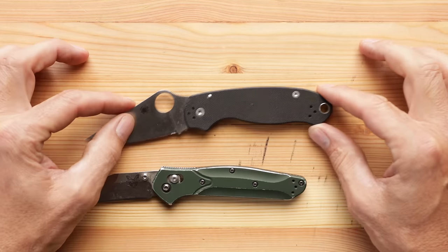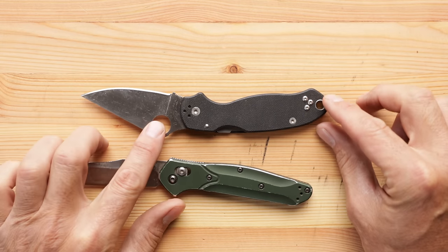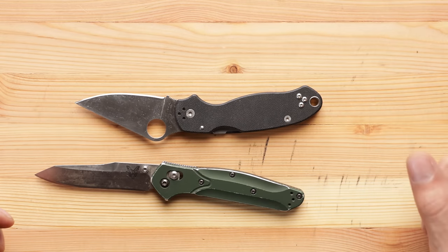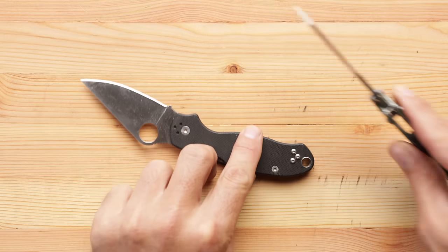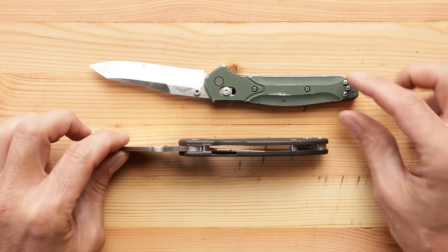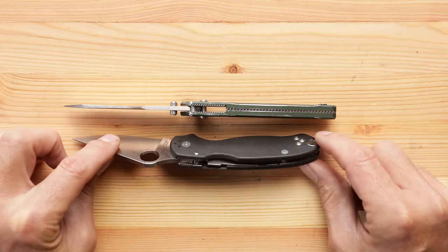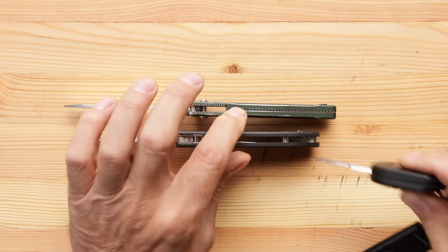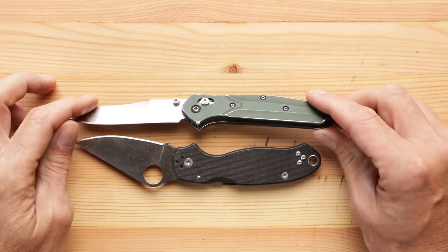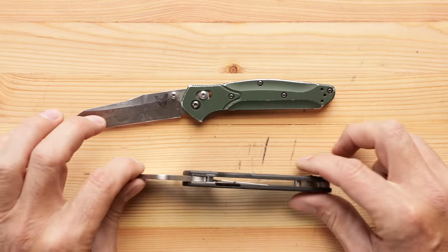There's a lanyard loop on the Paramilitary, which we don't have on the 940 — not important to me personally. My neighbor Brian has a tan one and he's woven a small lanyard in there, says it's easier to pull out of his pocket. The other thing I really enjoy about this over the 940 is the pillar construction — it's open, so dirt and pocket lint just flows right out. On the 940 it kind of gets stuck in there and gets grody. I know you can get models with the same pass-through deal — I'm just comparing the ones I have here.